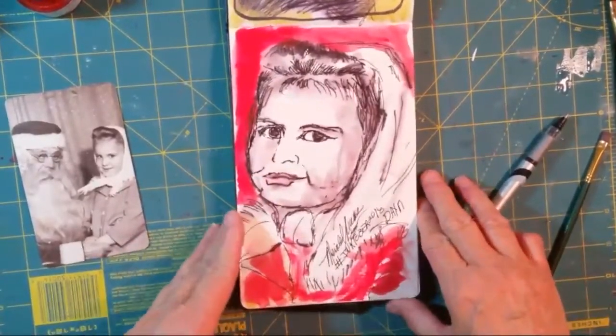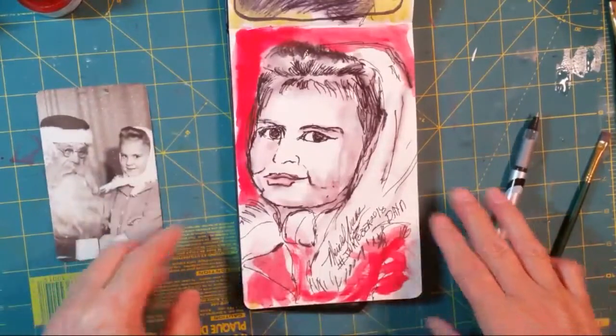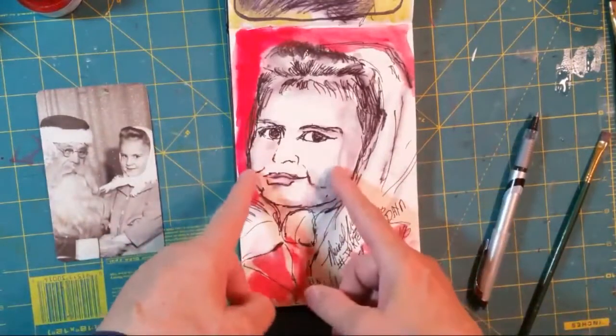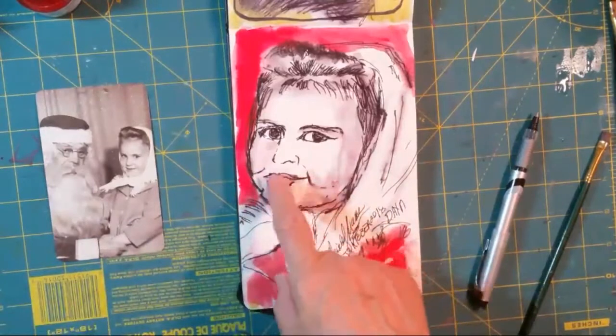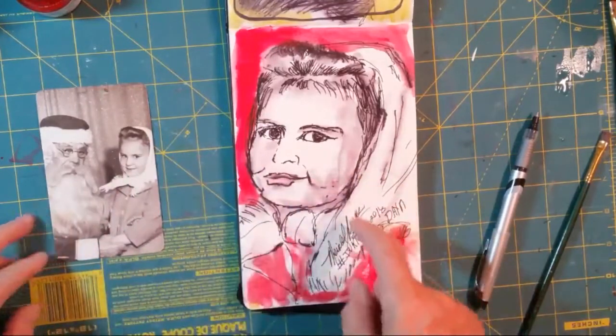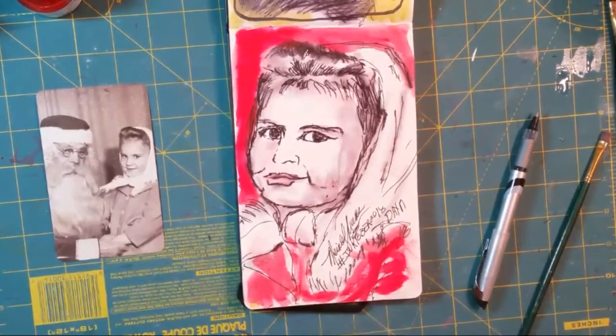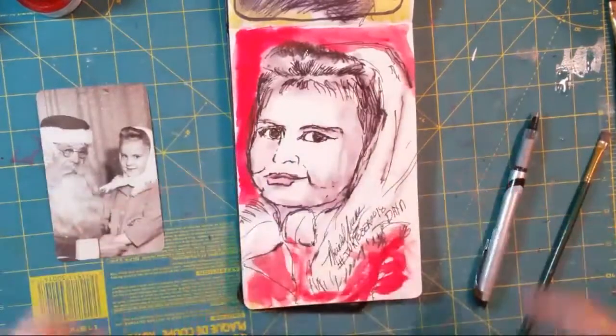That was really fun to do. Thank you for watching. Maybe I'll do her again and see if I can't — she looks like she's more of a 12-year-old here, and she looks more like she's six or seven in the photo. So I'll keep practicing. Maybe this is one of my geisha gals that I just need to sketch several times, and I might do that. Thank you for watching, and I will see you tomorrow morning.